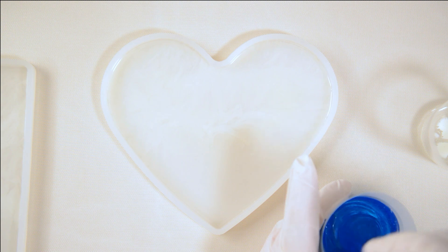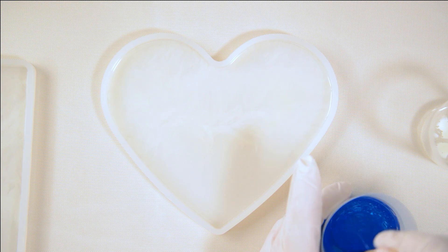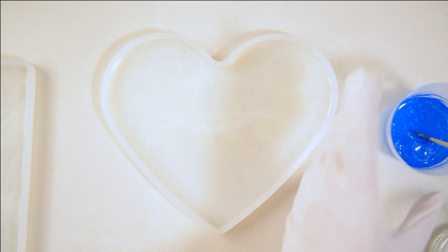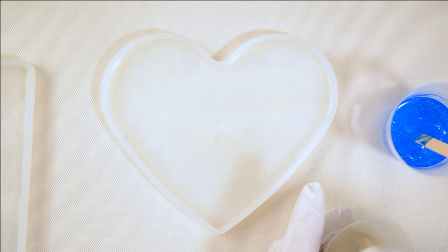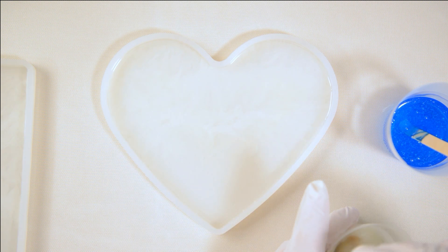I'm definitely going to try not to overheat these. I might have already wrecked these molds because I did them at the same time as the Northern Lights one, so I did use a torch quite a bit. I'm not sure if the heat gun would be any better, but I did use a heat gun a lot on these. We'll see if it sticks or not.